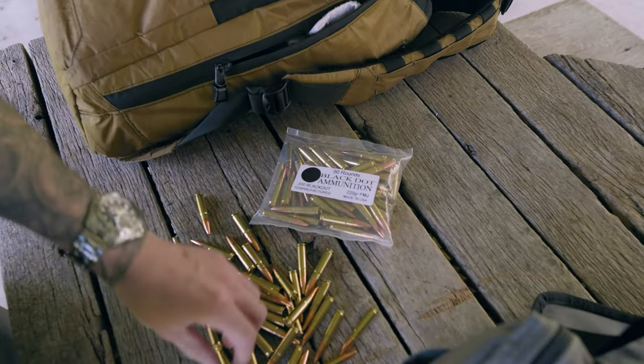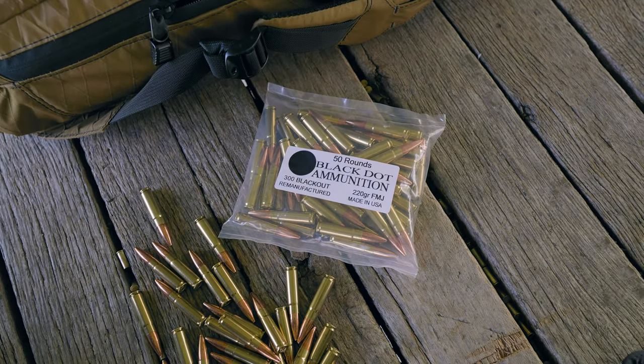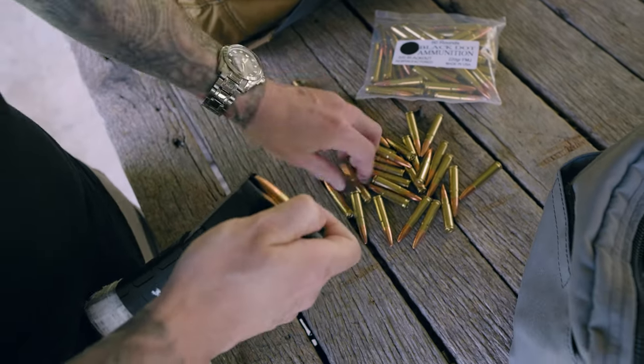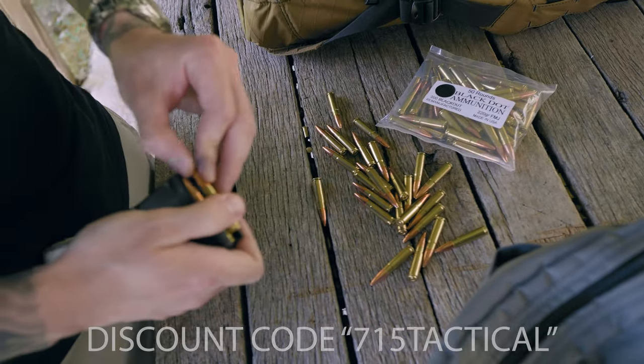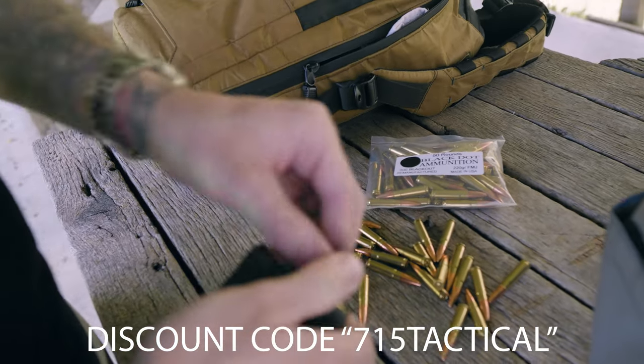I have to give a huge thank you to Black Dot Ammunition — they supplied the ammo for today's video. Black Dot has been a long time channel sponsor, and without them these videos wouldn't be possible. If you'd like to pick up some quality ammo at an affordable price, head over to their website and use my discount code 715Tactical at checkout to save even more money on your order.